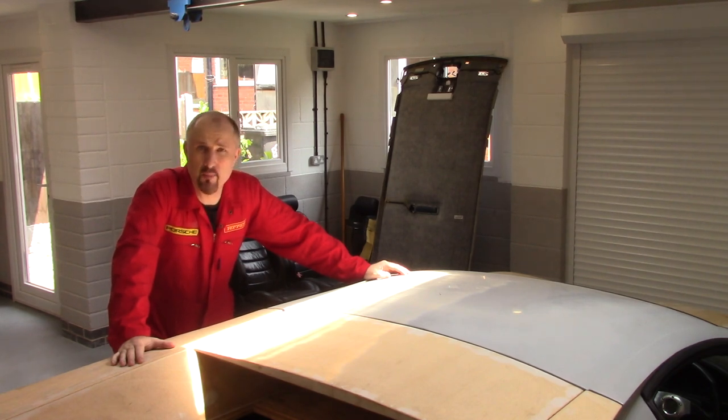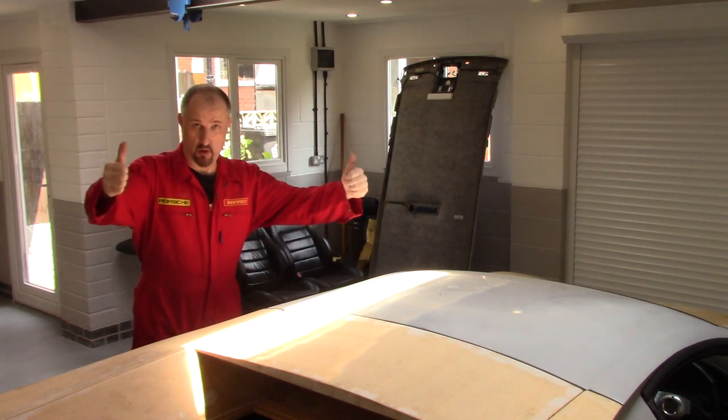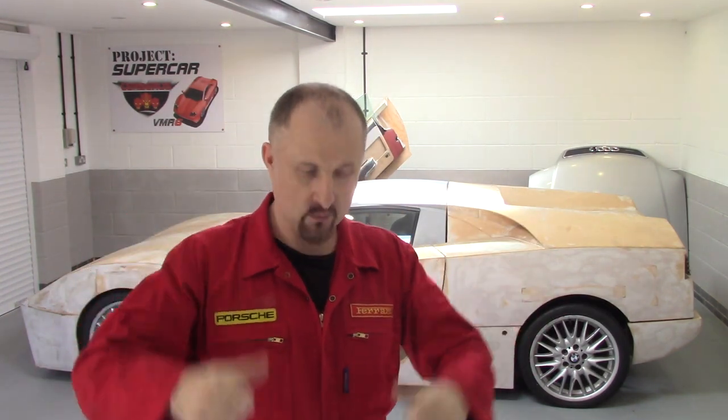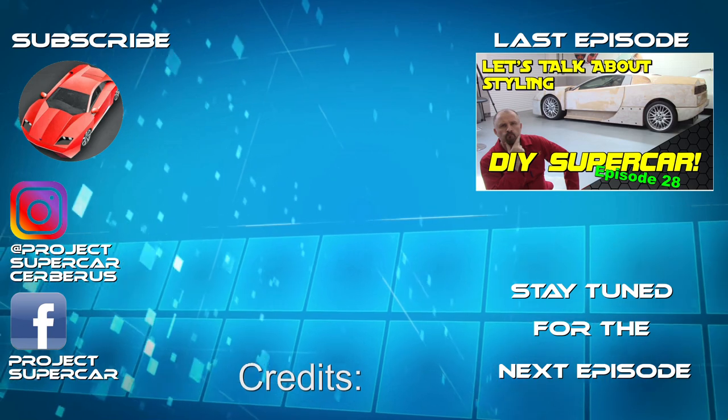I'm sorry to be a bit of a downer — let's end this video on an upbeat note. Let's put all the nonsense about the lockdown behind us. I did this channel because I enjoy cars and I want to meet other people like myself who are into cars and building cars. If you live in the area — I'm in the UK, in the Midlands — and you just want to stop by and have a cup of tea and talk about cars, you're more than welcome. Drop me an email. I'm sure we're going to get past all this craziness going on in the world, and I will see you in the next video — whenever that is.